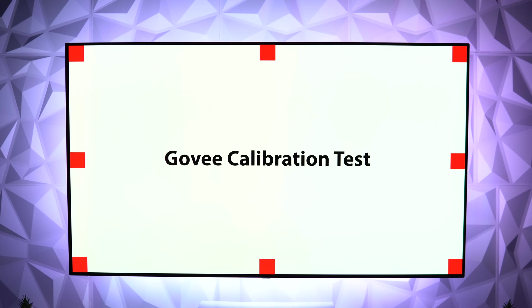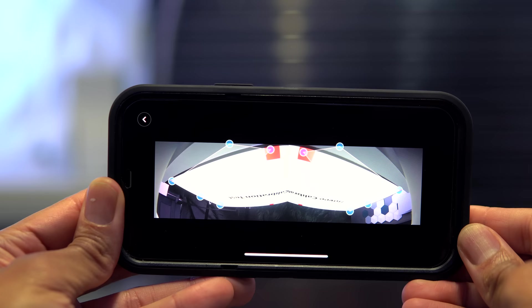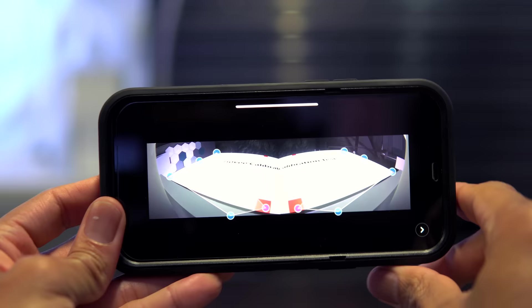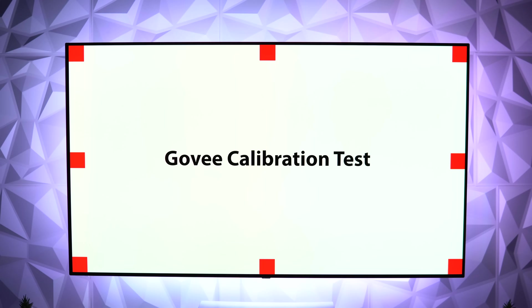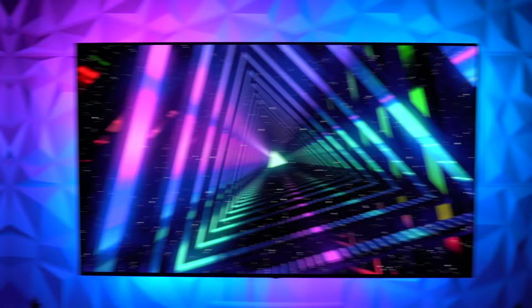Once done, turn your phone back the correct way and pull up a Govee calibration test video on YouTube — just search those exact words. When you come to the official calibration screen inside the app, expand it to full screen and turn your phone upside down again in landscape. Follow the instructions and make sure the red dot is positioned over the bottom orange square for each side of your TV, then submit your changes.